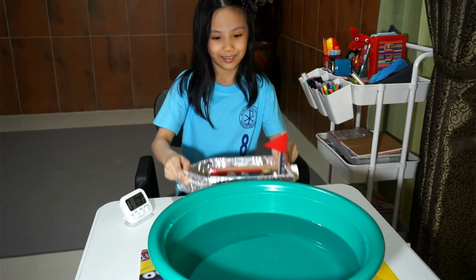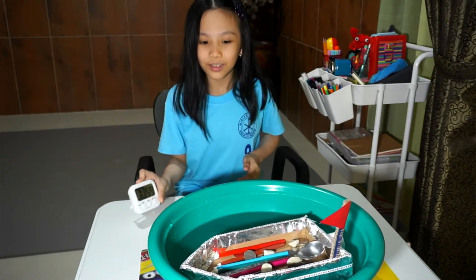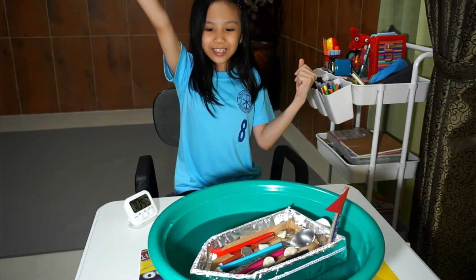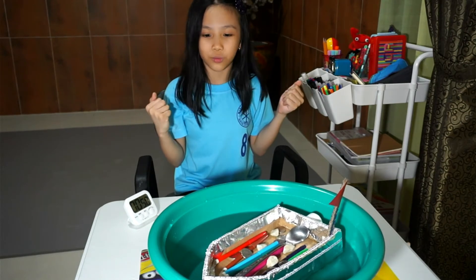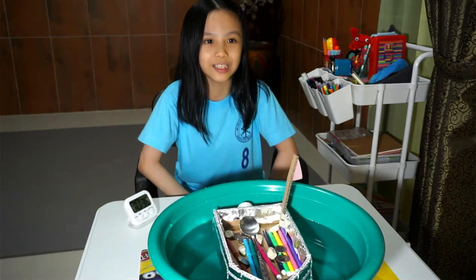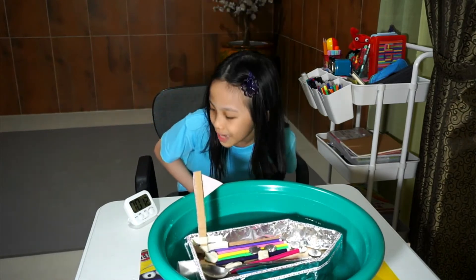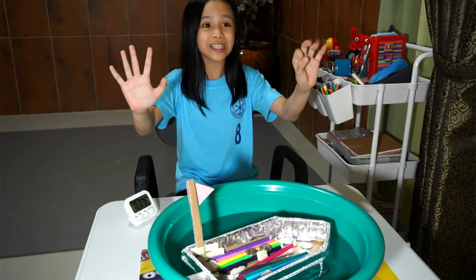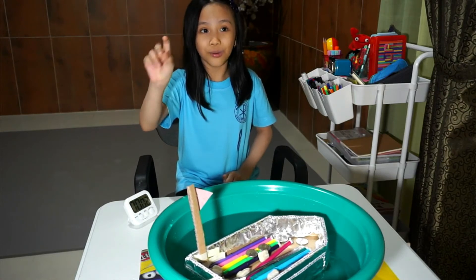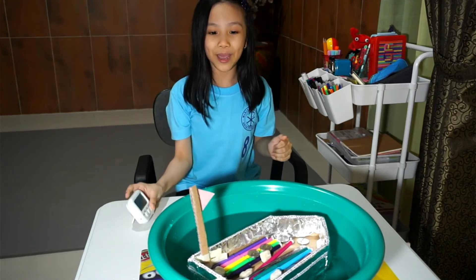So please pray for me and let's get into it! All right, timer starts now. Oh my god, it's floating! Yes! I hope it just won't sink on me. 10, 9, 8, 7, 6, 5, 4, 3, 2, 1 — yes! I made it!